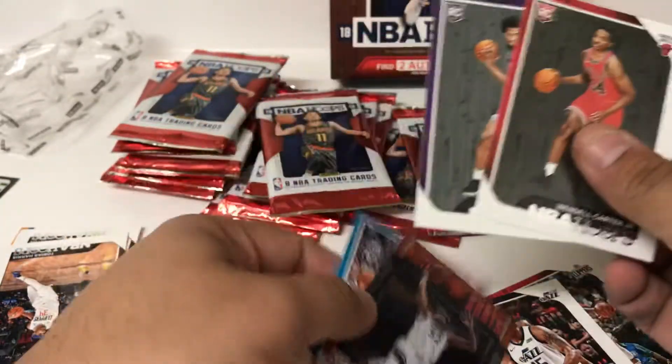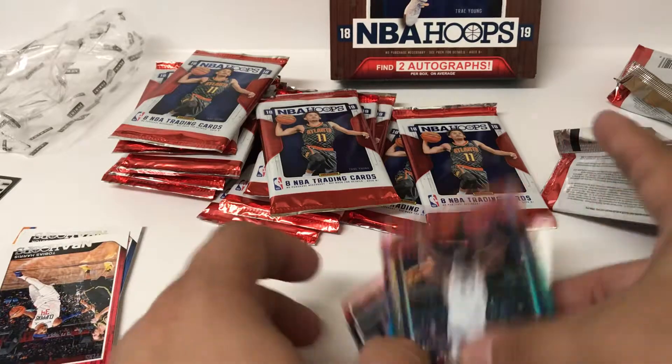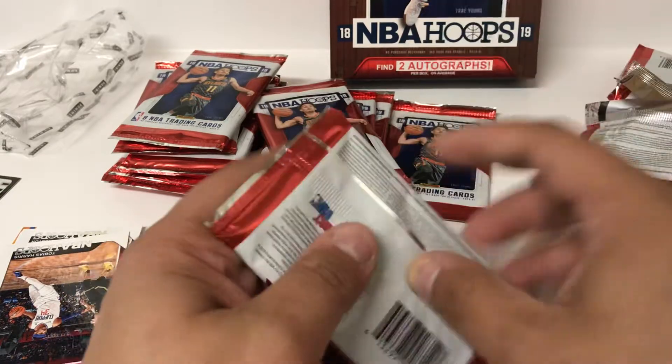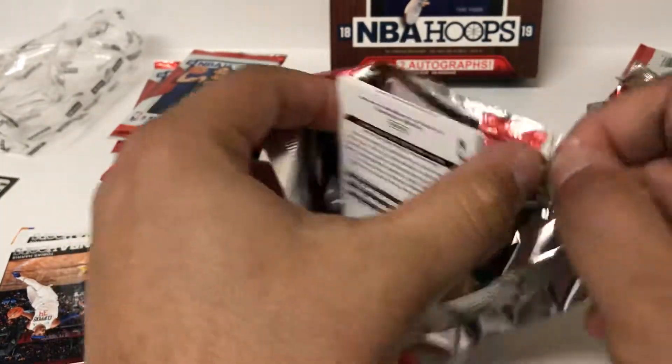And there's a couple more - a couple good ones, a couple teammates at that too. One of Carter Jr., Marvin Bagley - former college teammates I should say. Keep things rolling along, probably maybe halfway through this box.